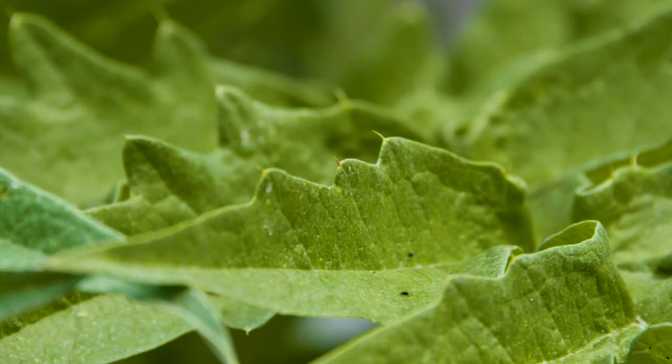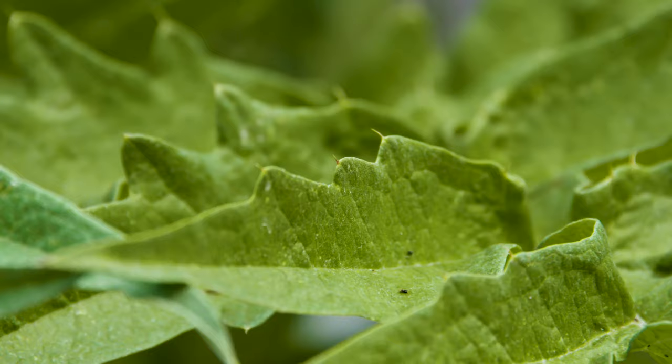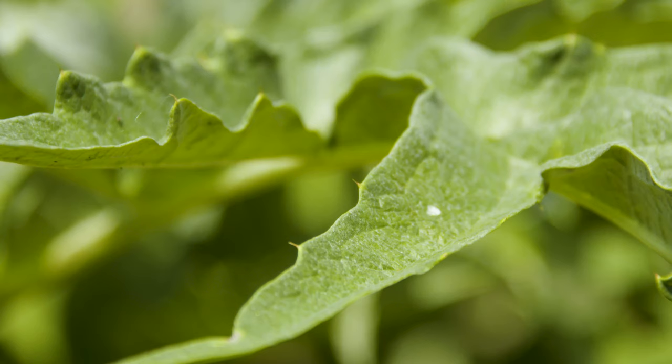You might want to consider placing it, because of those spines, around the edges somewhere — maybe where you don't want people cutting corners, or perhaps if someone is trying to dig into your garden, this might deter them just a little bit.